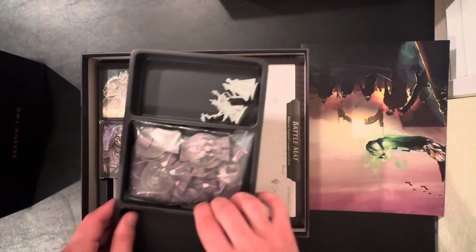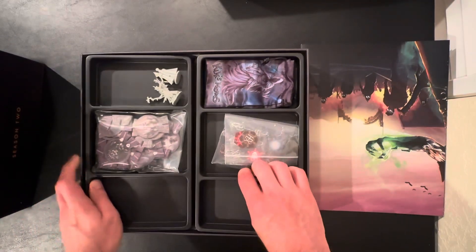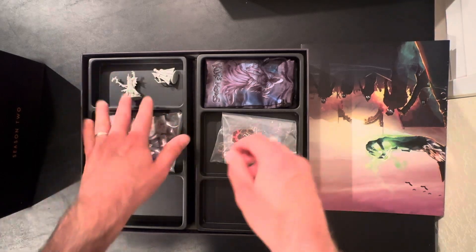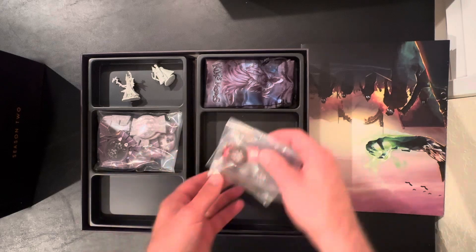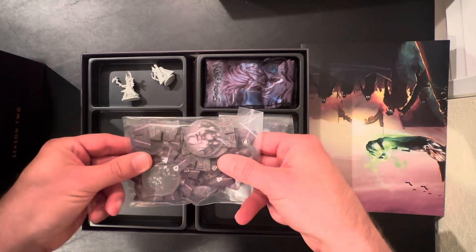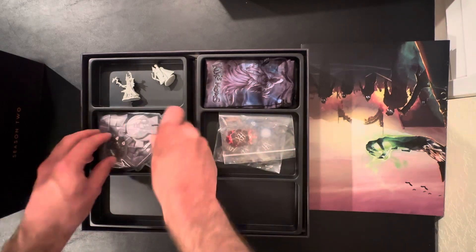Then I have my two layers of trays. I have plenty of space in the trays, so you can have dice and things in here if you want to. I just have my miniatures. We have all the little hex tiles that can just fold nice there. With the stretch goals pack from Fall of the Ancients, I just put all the bosses in another baggie there.